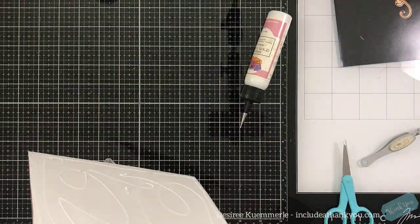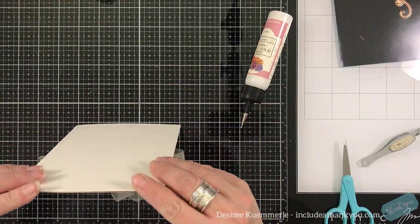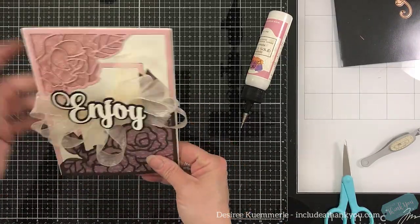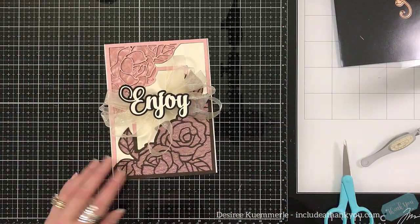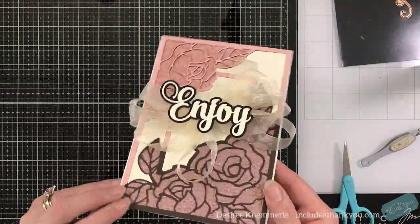Of course, this is going to be a 5x7 card, and that is the base that I'm using. This card is just shy of that on each side, which is fine. I do like to see the card base just to help frame that design just slightly.